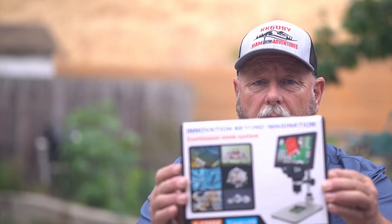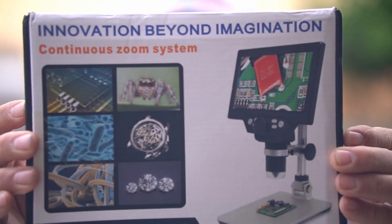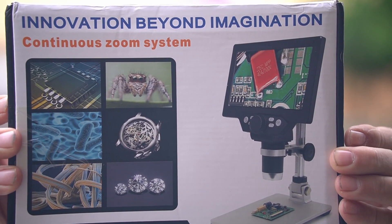Recently I was contacted by Banggood asking me to do a review of one of their products, and that product happens to be a microscope — a digital microscope. They did provide this for me but they didn't give me any kind of script or anything like that, and all the reviews are my own views, not theirs. So it'll be an honest review of what I think of it. Let's get into the shack, open this box up, see what's inside, and get started.